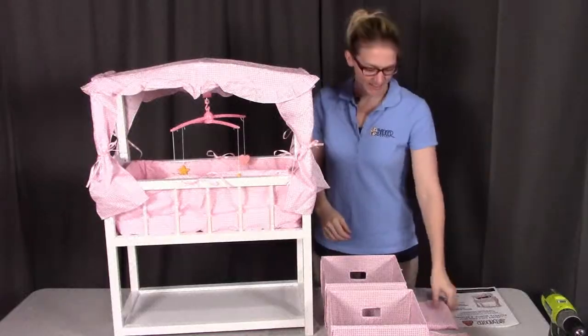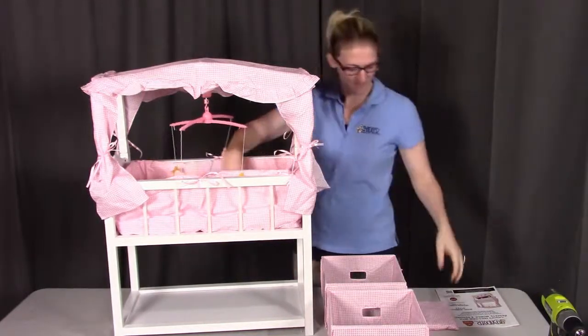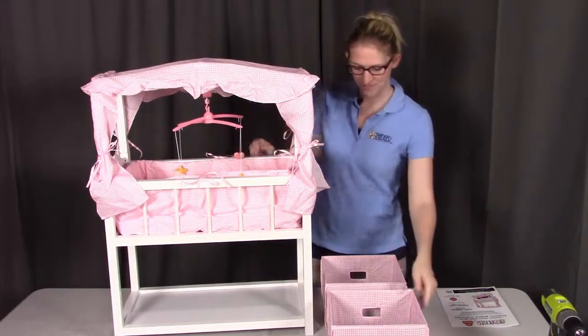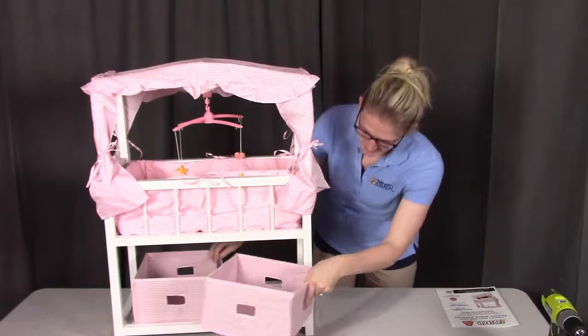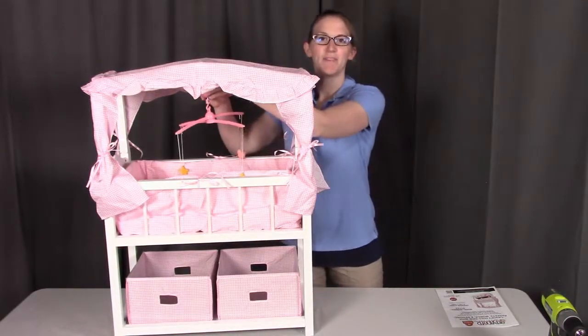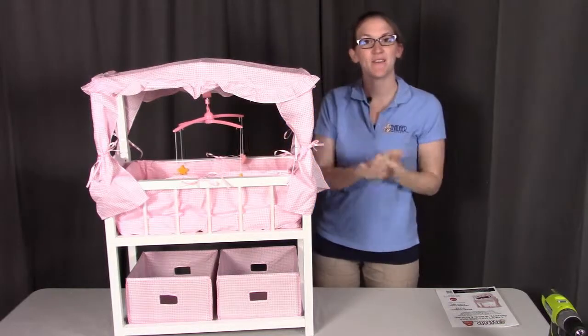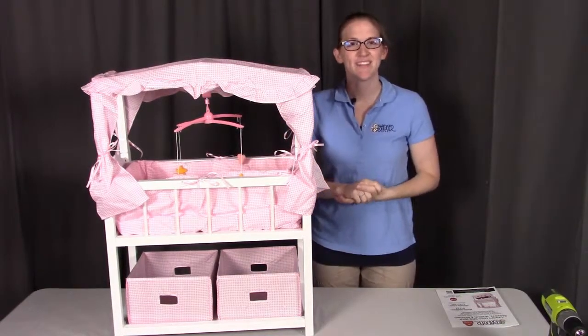The last thing to do is to put in your doll accessories — the blanket, the pillow, and the two doll baskets for all those doll accessories. Lastly, you can turn on your mobile and we're all set. If you have any questions for Badger Basket, please make sure you reach out to them. Otherwise, have a great day and thanks for watching.